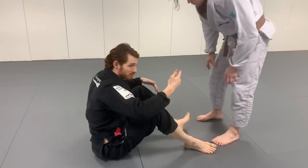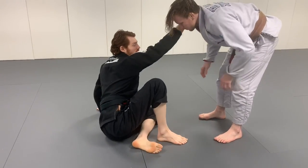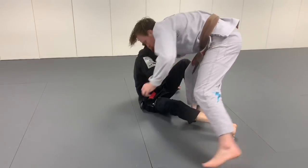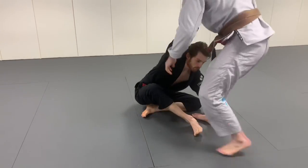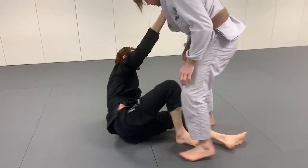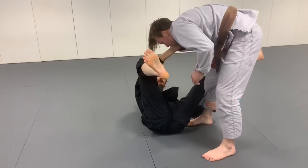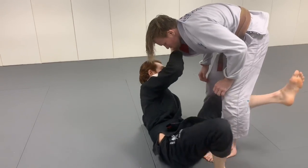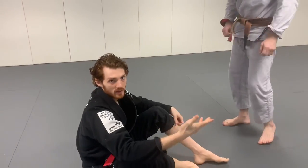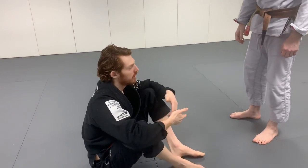Another one — if you saw my previous video — is just a cross collar grip. There are so many attacks you can do from here: collar drags, ankle picks, jump single leg X. You can use this to transition to De La Riva or reverse De La Riva. It's a great initial grip that lets you not only threaten with collar drags and ankle picks but also set up a lot of guards.